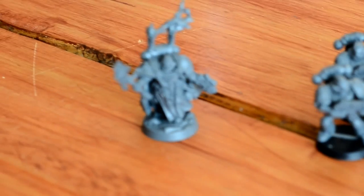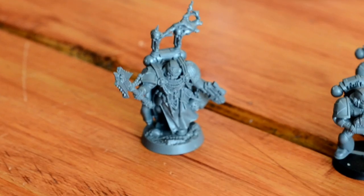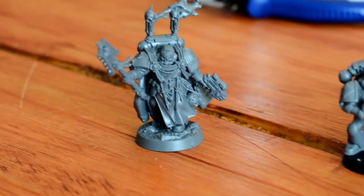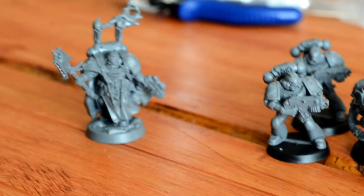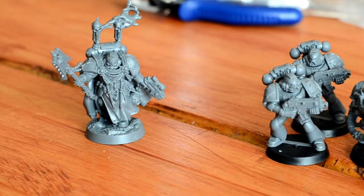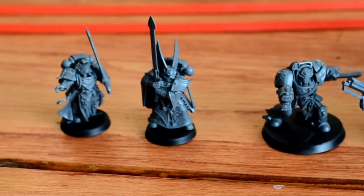The limited edition also contains the Interrogator Chaplain Seraphicus mini. That's unlike the rest of the minis which are all snapped together — this is a standard glue-together mini, so you have to put the old super glue and get it together.